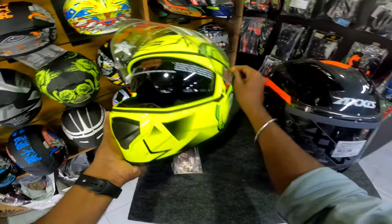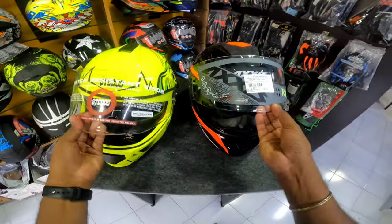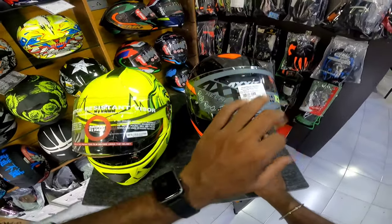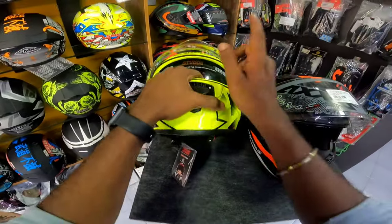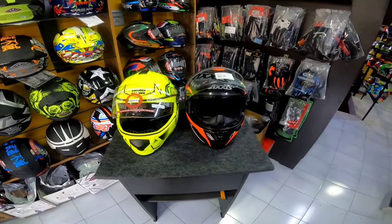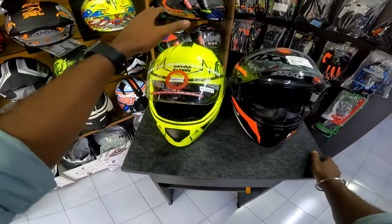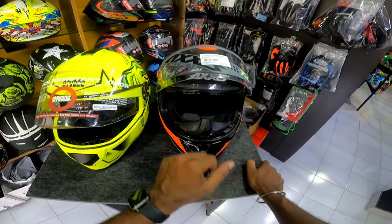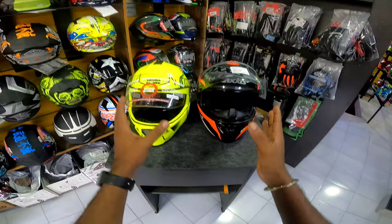We have a dual visor — the sun visor is also provided. The other helmet has a single visor. The two visors are good quality, but we still have the dual visor option. We have a dual visor with an anti-fog pin. So we have an equal level of preference for this.